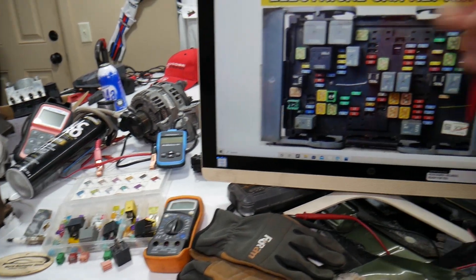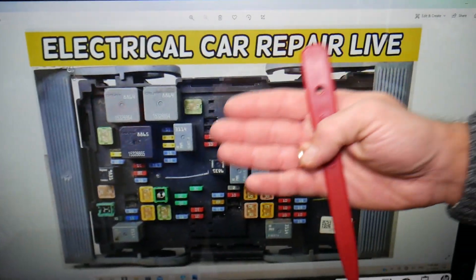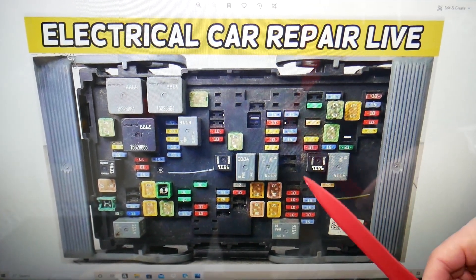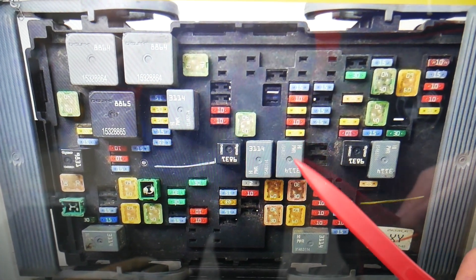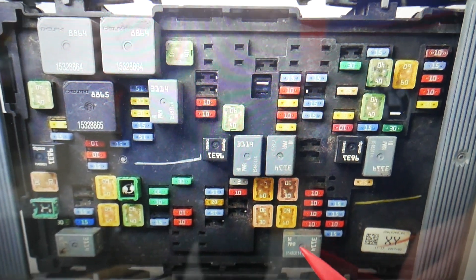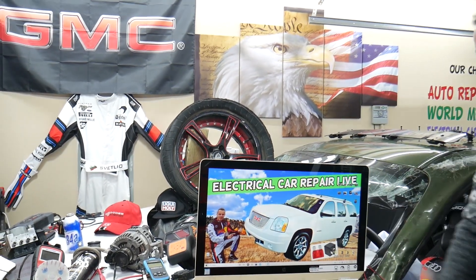The powertrain has two relays that need to be checked. And by the way, if you need to buy any fuses, relays, parts, or tools for a GMC Yukon or any car at a good price with quick shipping, we'll put a link in the description below for your convenience. The first relay is right here — that's the main powertrain relay. You also have a second one to check right here. So these two. Hopefully this video will be helpful. If you have any questions, let us know. Thank you for watching — see you next time.